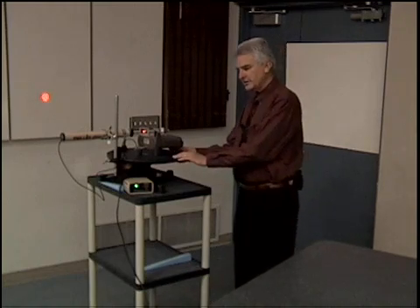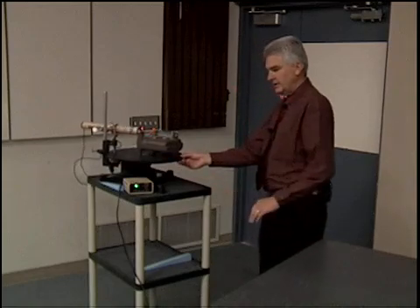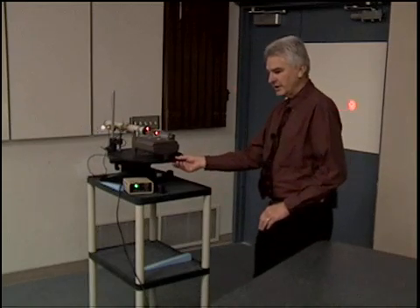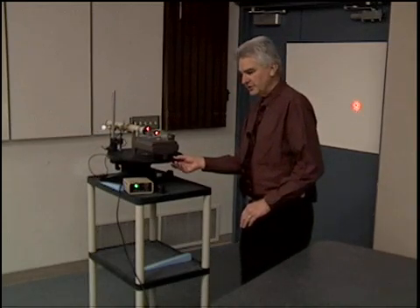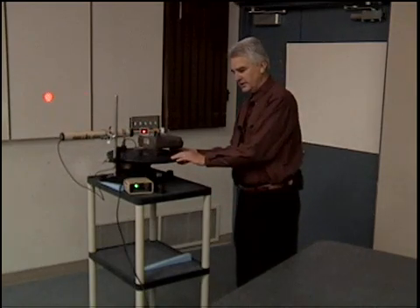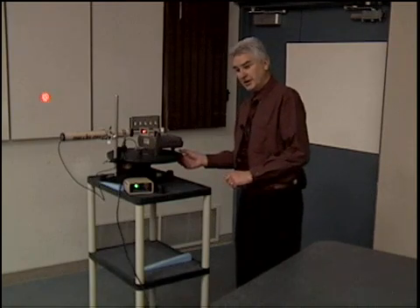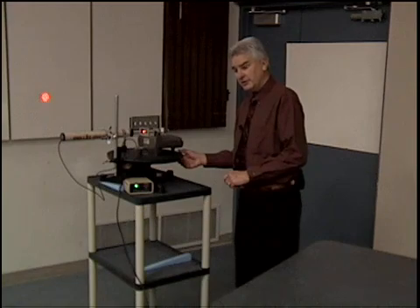They took their entire apparatus and rotated it 90 degrees, effectively interchanging north-south with east-west. They rotated a full 90 degrees interchanging east-west with north-south. They expected to see a third of a fringe shift, and their apparatus was sensitive enough to see a hundredth of a fringe shift.